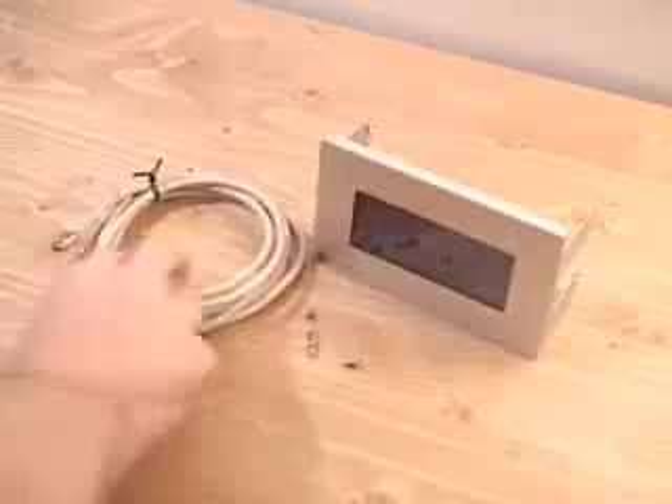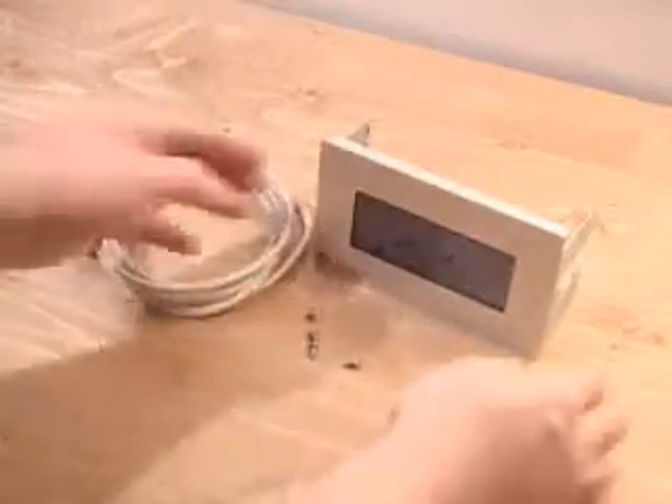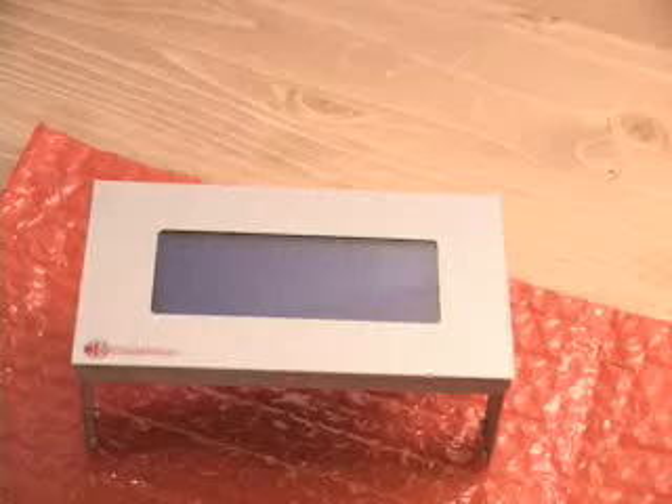What is included in this package is a 6-foot USB cable, 4 screws, and the LCD. This product is exactly the same as their standard 634 version 2 model, except this one is USB.